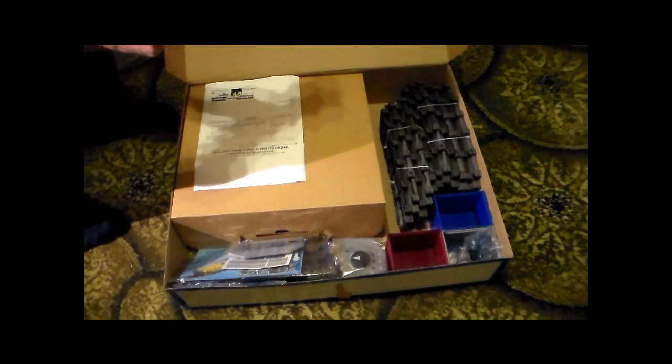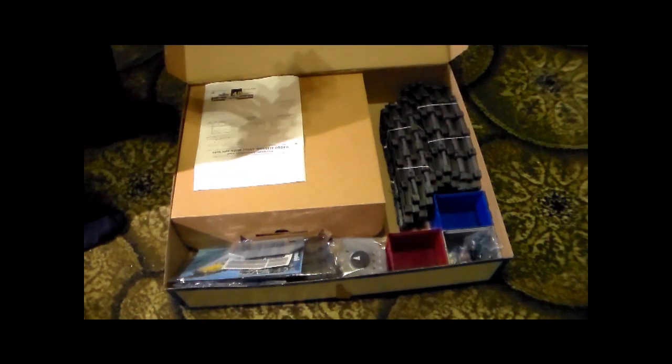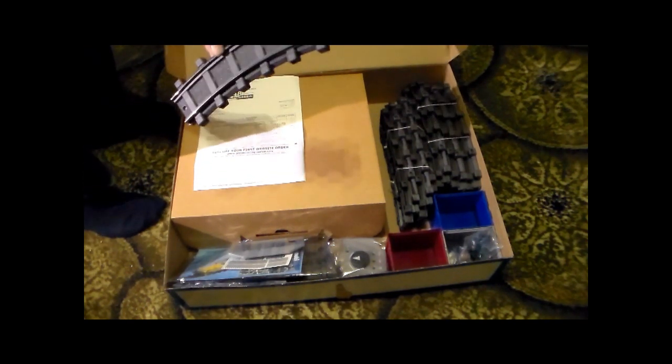So what we have in the box: some track. Because it's a toy, the products are designed to be really robust - to be thrown about, jumped on - and that's why Playmobil stuff lasts a long time. It's all moulded plastic, so you couldn't have any power feed through the rails.